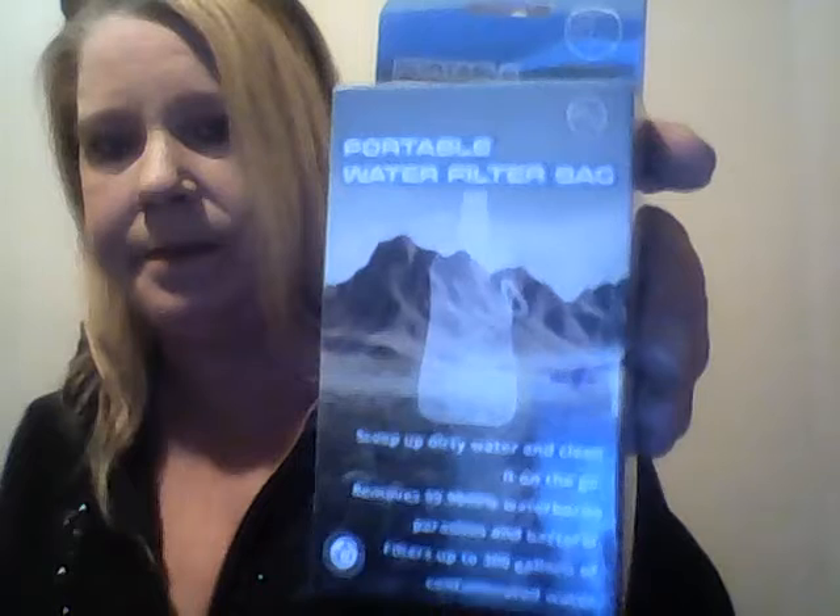I'm going to show you the box first. We got it — it's a portable water filter bag. I'm going to show you how easy this is to put together. Taking this out of the plastic — here's the bag. Let me show it where you can see it.